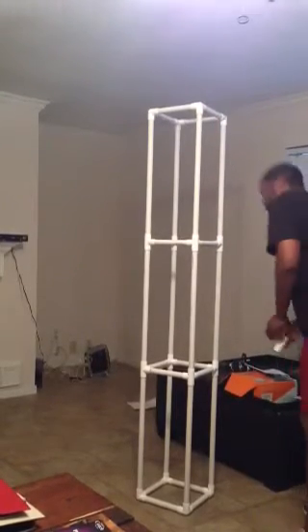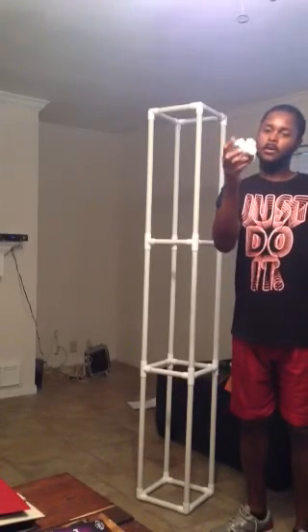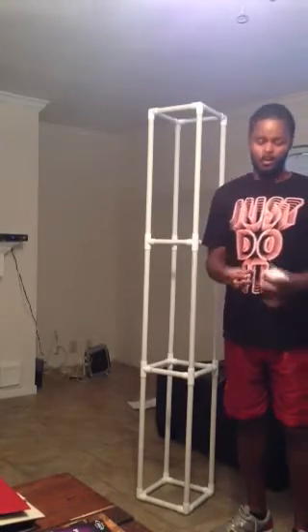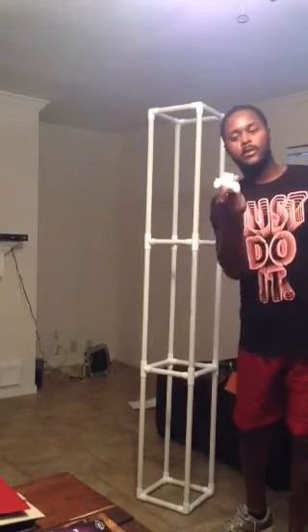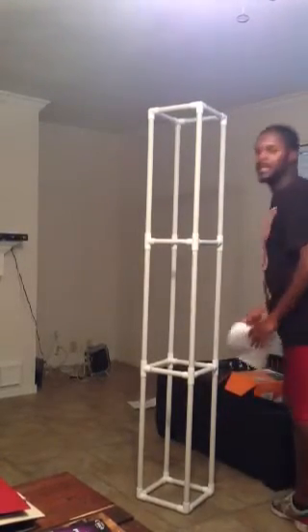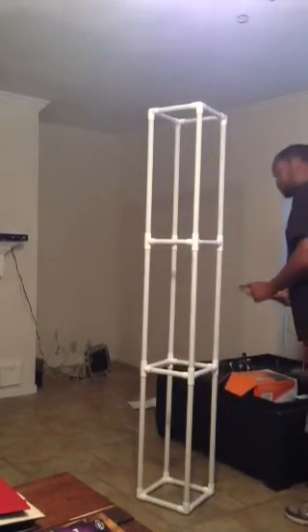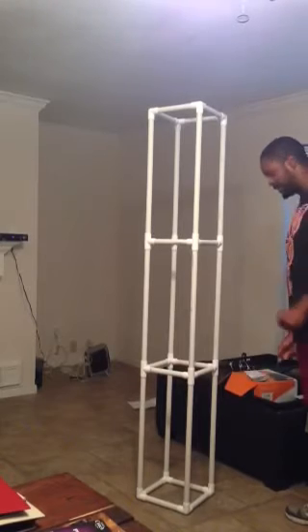These are supported by a four-way elbow, three quarters of an inch, and a three-way elbow, three quarters of an inch. Each one of those pieces I got from formufit.com. Those right there were pretty good — I got them in a few days.